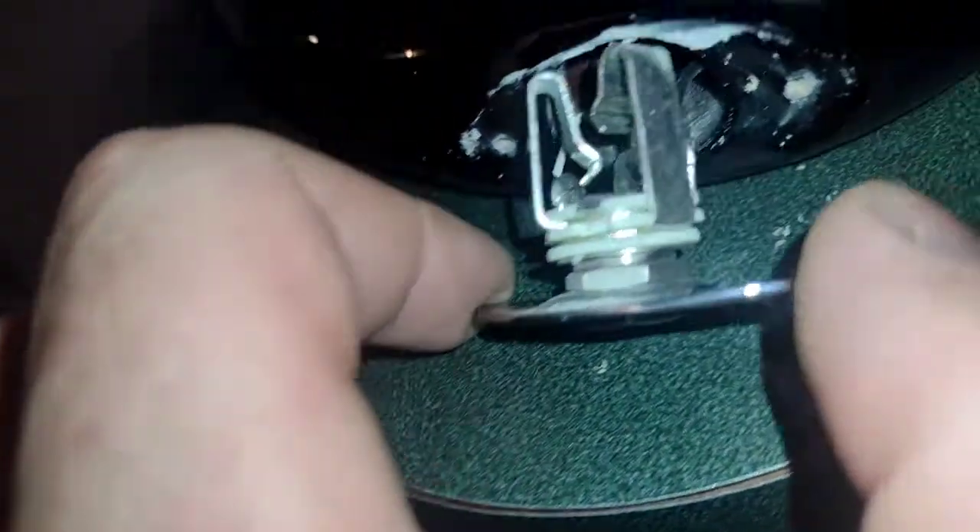So as we see here, these connections appear to be good on this. So I'm going to put it back in and seal it back up — just like that. We'll check the back.